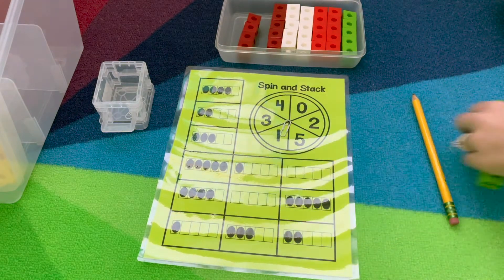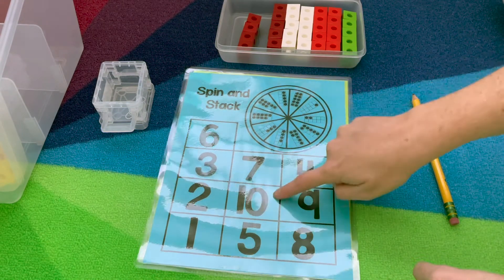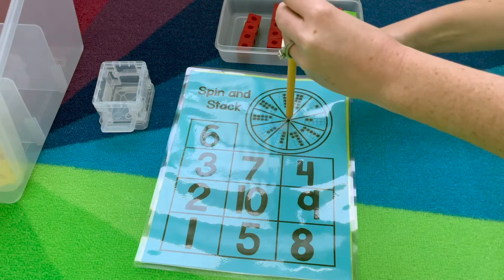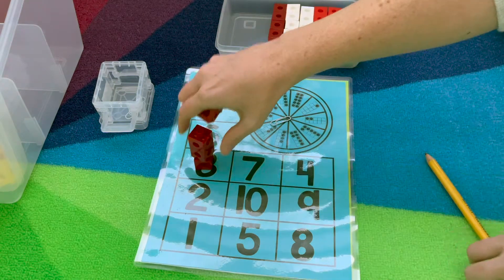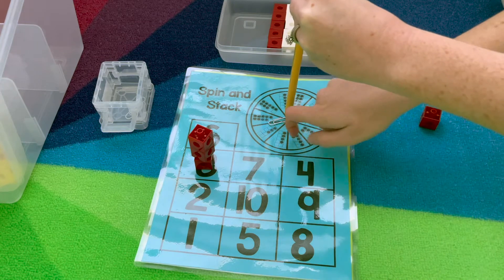The other version is numbers to ten. Same idea except this time they're spinning the tens frames and they're stacking on the matching numeral. Use your paperclip to spin, count how many — for example three — and stack it on top. They'll continue playing until they've covered all the numerals.